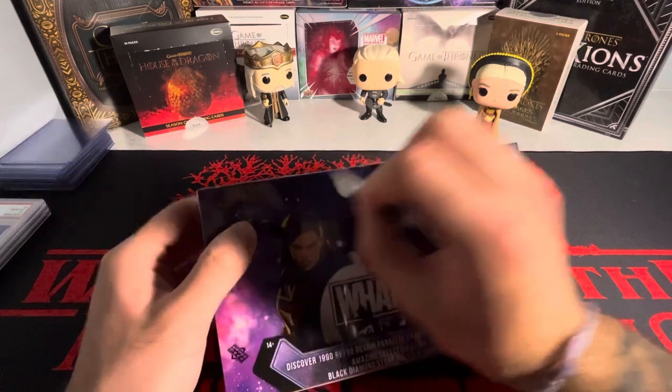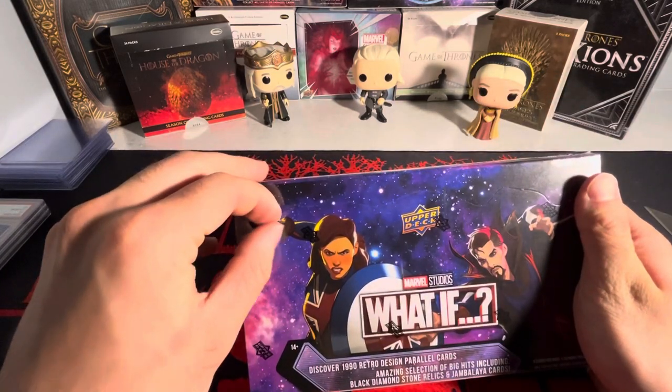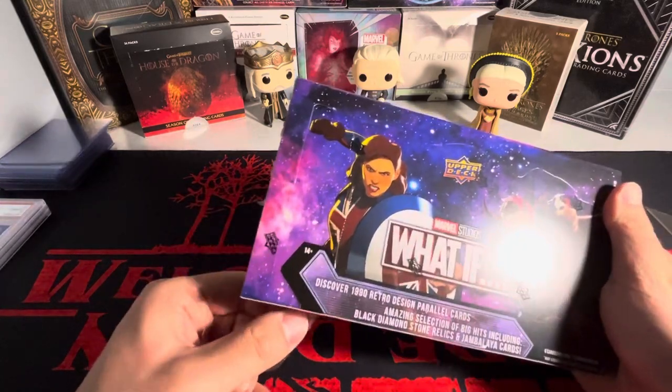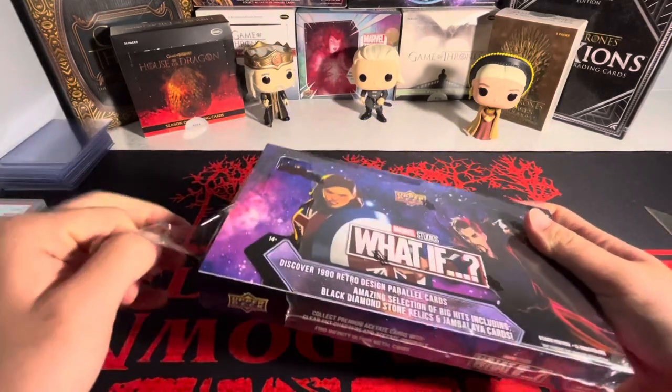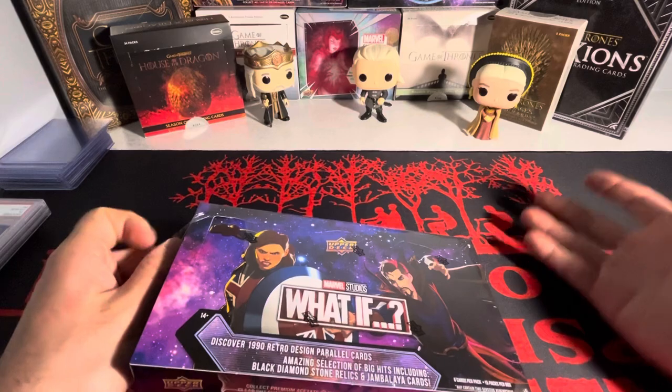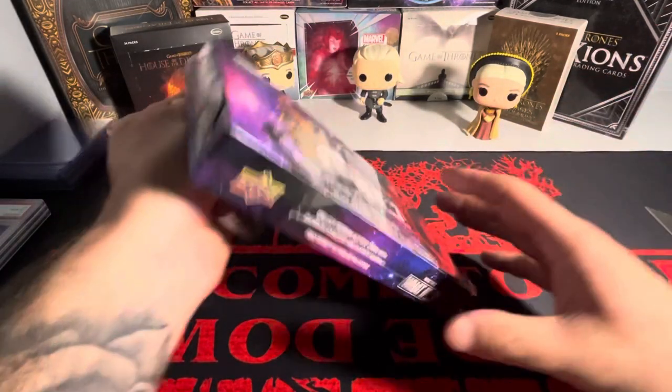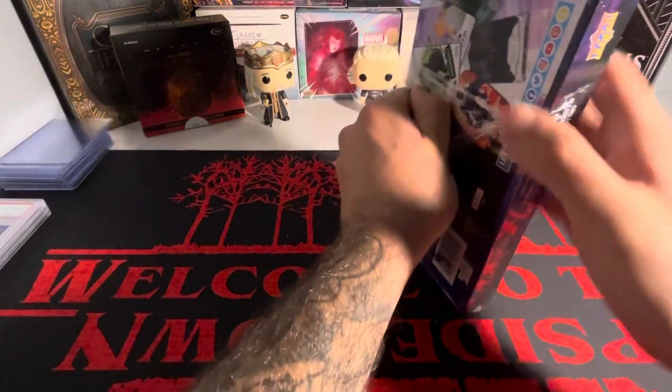If you're into comics, 'What If' stories are very popular in the comic book world. Essentially each story or each comic — and when it comes to the show — each episode is its own universe, you could say.